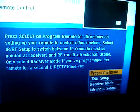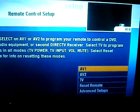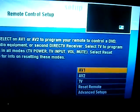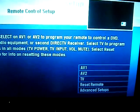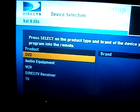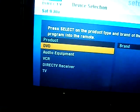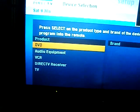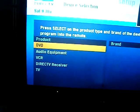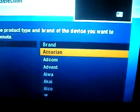Under Remote Control, choose Program Remote. I'm going to use AV1 — you can use AV2 as well, it doesn't really make a difference. Now, they obviously don't have an Xbox 360 listed directly, but since the Xbox 360 is also a DVD player, we're just going to choose DVD.